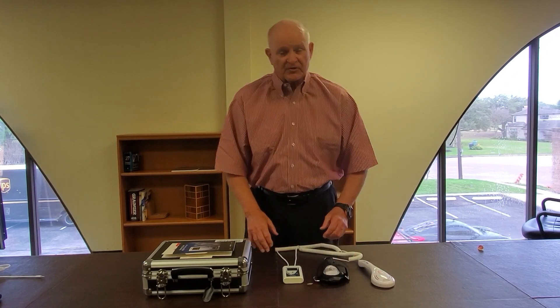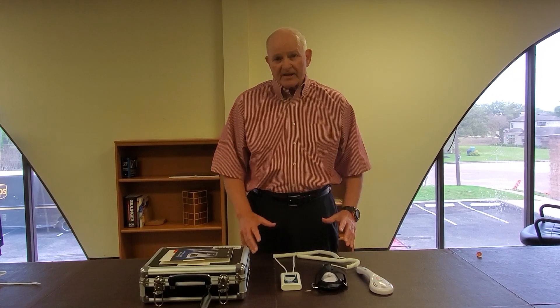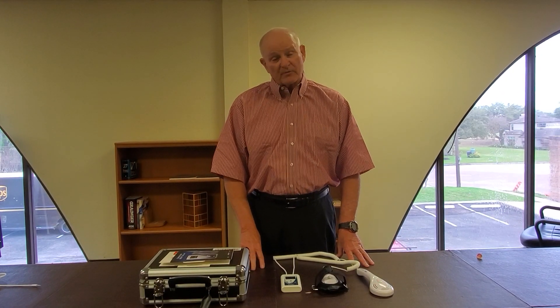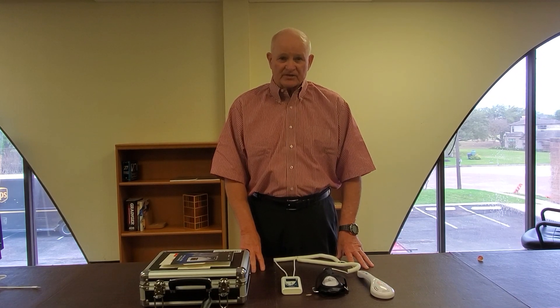Once again, I want to thank you for your time. My name is Mike Barber, the founder of the Mycrolight Laser Company. If you have any questions, you can call our customer service department at 713-520-0668. Thank you very much, and have a great afternoon.